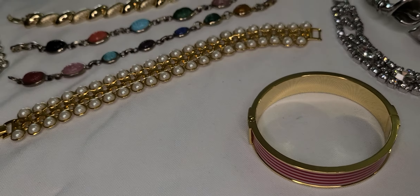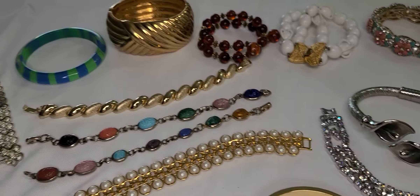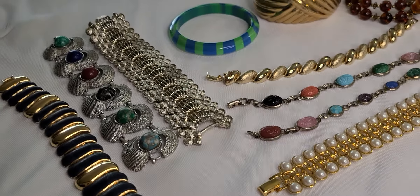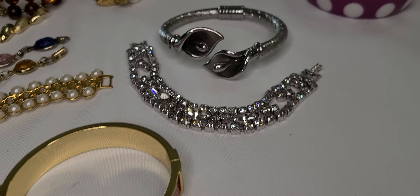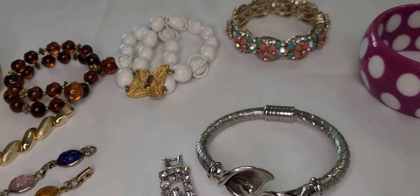Hello all, Jackie here, Vintage 98. Hope you're all having a good day. Wanted to bring you another video on the 301 yard sale haul that I did. This one is on the bracelets. I didn't have too many bracelets — I mostly got earrings and necklaces.